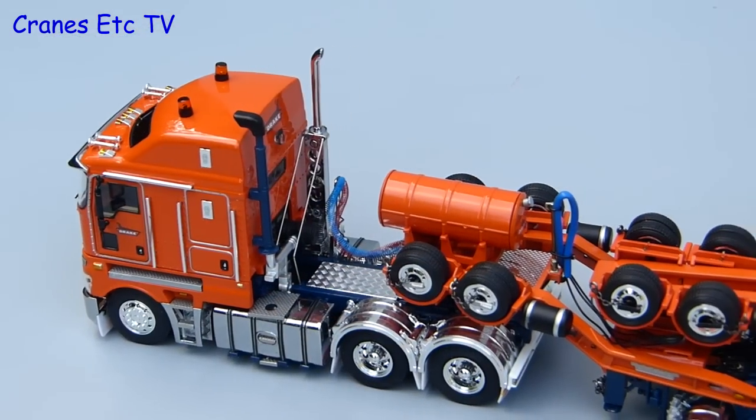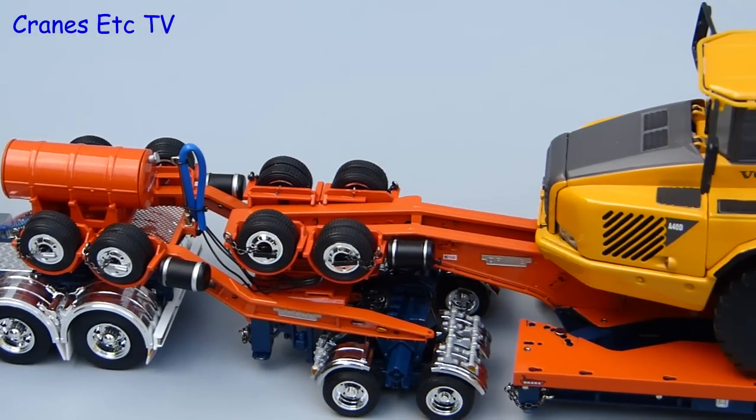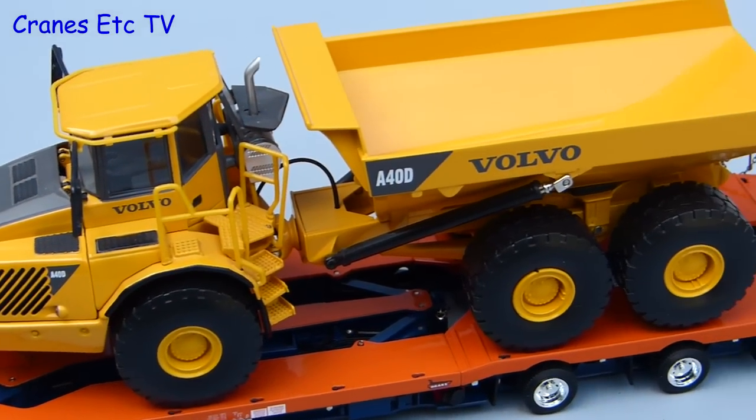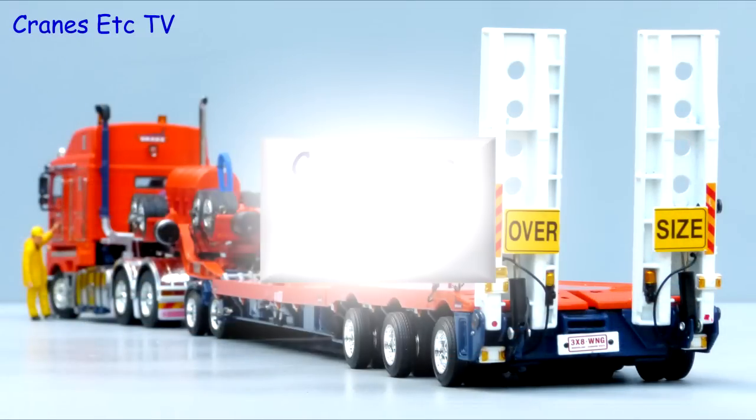This is certainly a very high quality truck and trailer model from TWH Collectibles. The level of detailing is very high and there are plenty of working features to make the model interesting. It is well presented and looks really good in the corporate colours of Drake Trailers. It is an outstanding model.